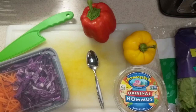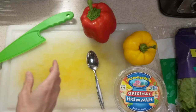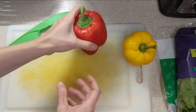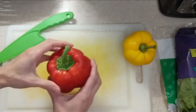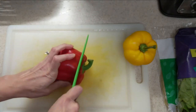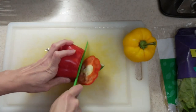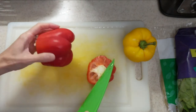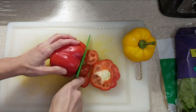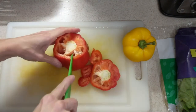We also have a kid-safe knife and a spoon. We're gonna take everything that's already prepared off to the side. The first thing we're gonna do is prepare our peppers, so we're going to go ahead and cut these into strips. To do that, we're gonna cut the top off and then cut the bottom off.